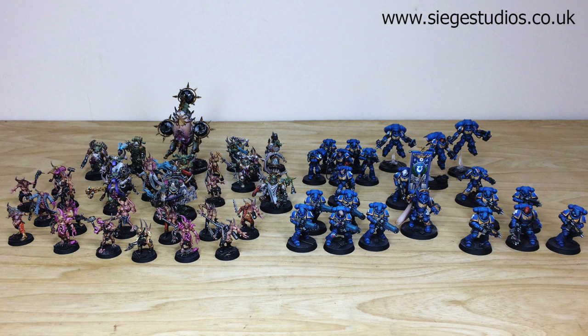If you're interested in a warband, character, small force, or vast army, all you need to do to get a quote from us here at Siege is head to the description of this video where it says 'get a quote', click on that link — it takes you directly to the Siege Studios website and our contact form. Once you're there, select the relevant drop-down options for your project and include a list of models in our model list format in the message section, then fire that form off to hear back from us with a quote and get the process started.